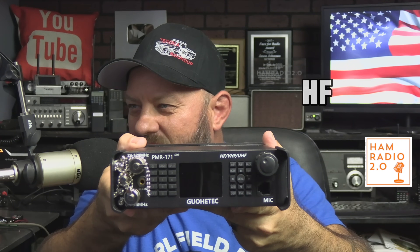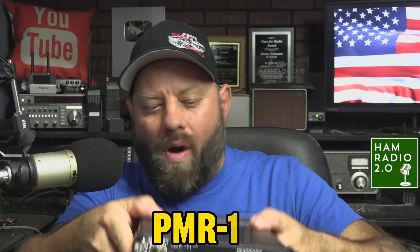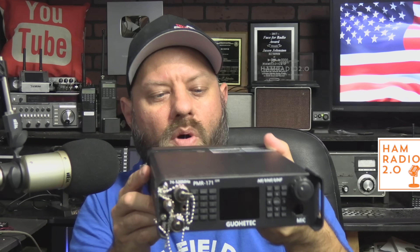This is a radio sent to me by Guohedic — an HF/VHF/UHF radio from China, the PMR 171. It does a bunch of things and we're going to unbox it real quick. Thank you for joining the channel today. The link is in the description below; you can buy it directly from AliExpress. Here's the front of it — we're going to power it up in a minute.